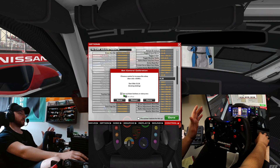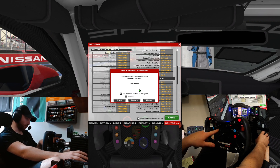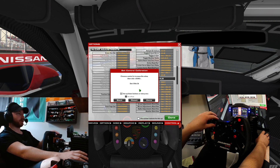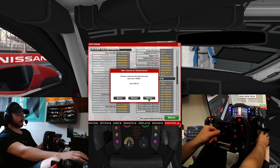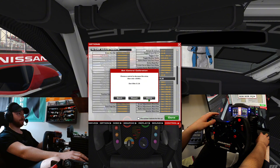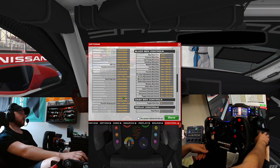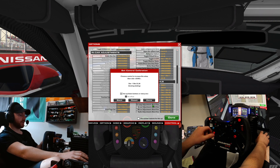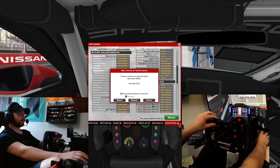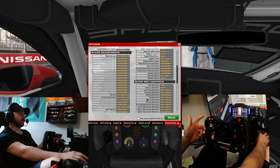Traction control — I'm going to move it from 12 to the 1 position and go up. Hit done. Now I'm going to go back to 12, over to the 11 position, and do down — that sets my traction control. Same thing for ABS: go over one, up, done, then back in, down, done.